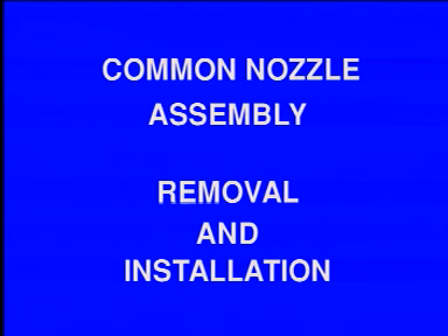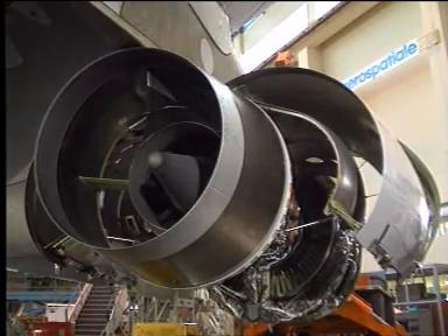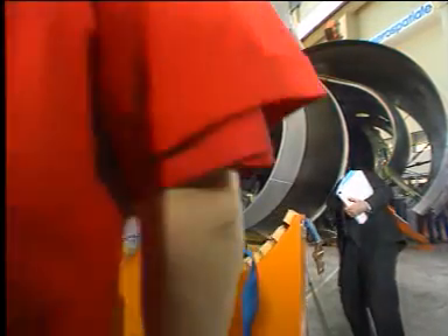Common Nozzle Assembly: removal and installation. The Common Nozzle Assembly, or CNA, can be removed easily.